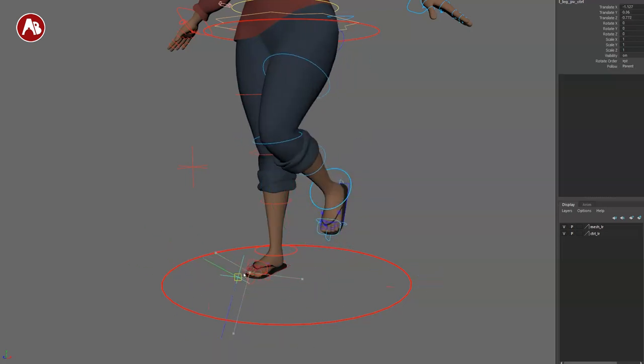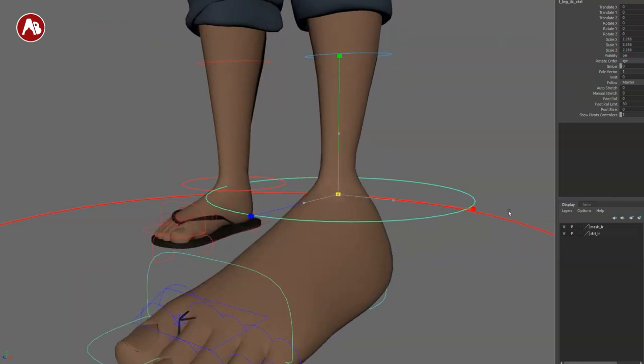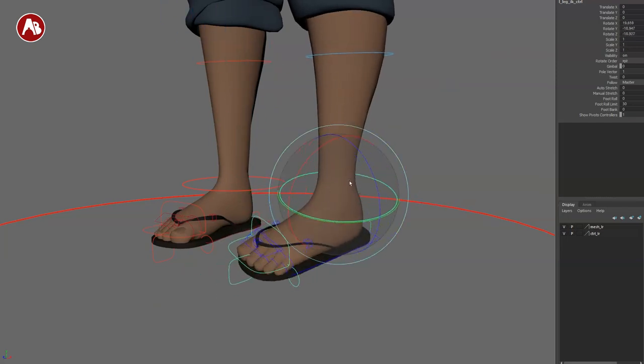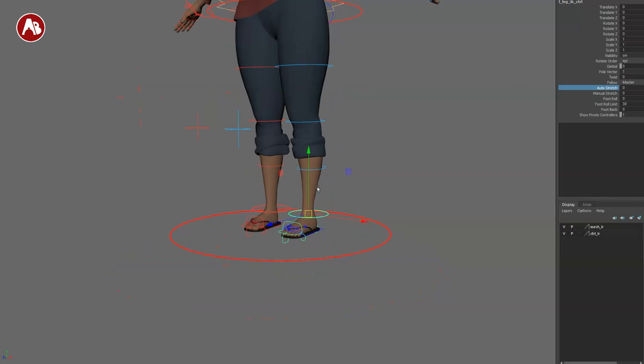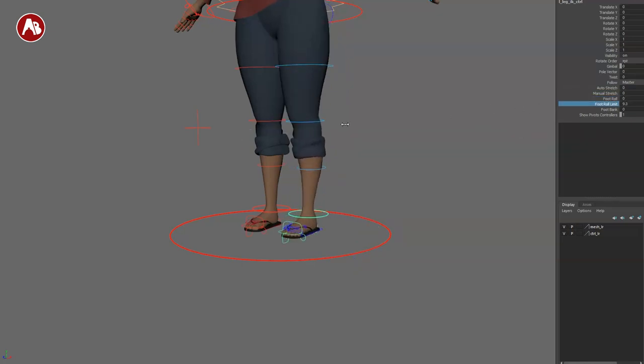Now let's check out the foot. As you go down here, you can see it moves the knee with it, and you also have a pole vector. On the foot control, you have scale — watch out, the sandals are a bit wonky — but you can rotate and translate of course. There's a gimbal change, pole vector on/off, a twist option, auto stretch, manual stretch, a foot roll option, a foot roll limit, and a foot bank.